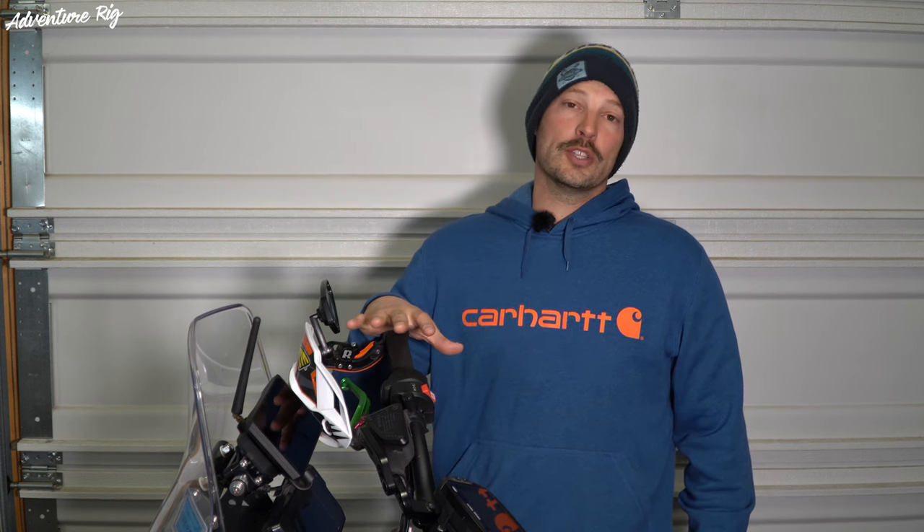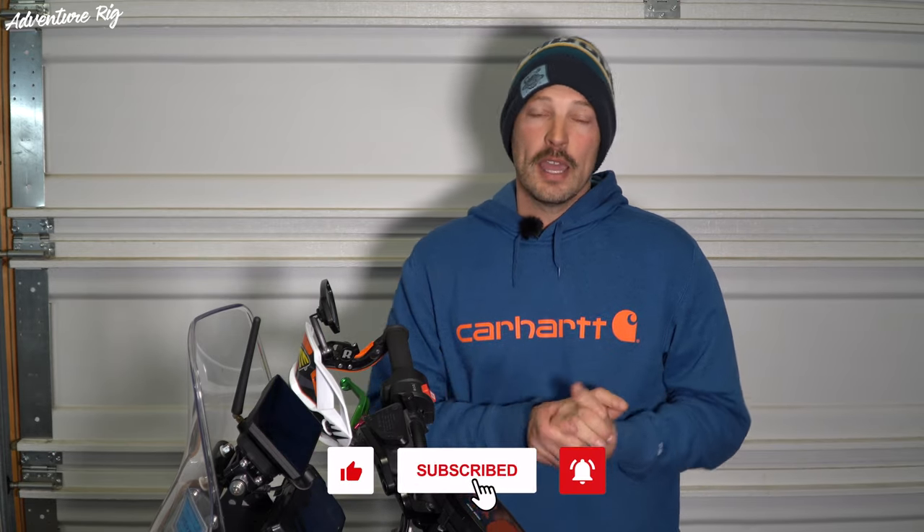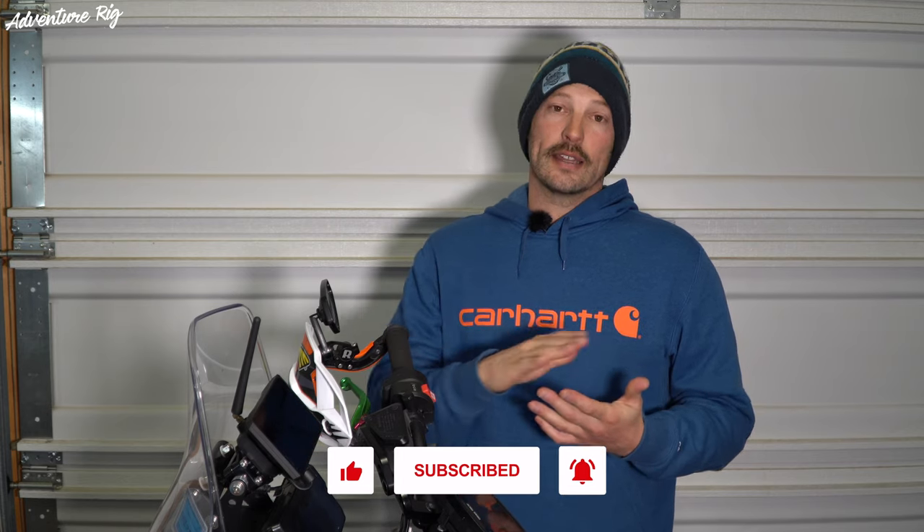Hi, I'm Tyson with Adventure Rig. Callie and I have done quite a few upgrades to our KTM 890 Adventure Bike and 790 Adventure Bike. One of those upgrades were the levers. The stock levers that come on these bikes are really long and we don't necessarily love the feel of them. Now you can fix part of that problem by just cutting the stock levers down, but you still have stock parts then. And what fun is that?